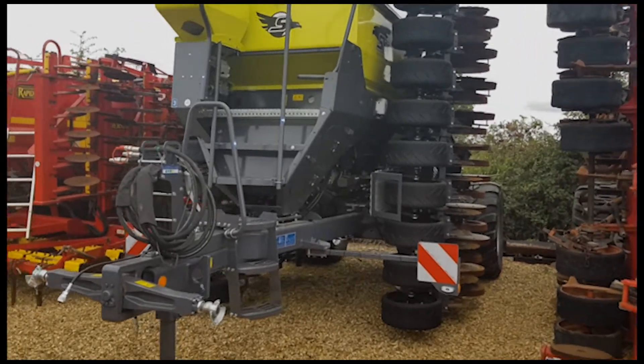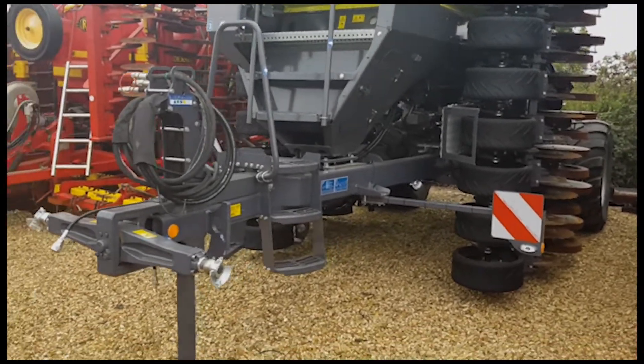Hello, we're just going to have another look around this SkyEasy drill now we know a little bit more about it.